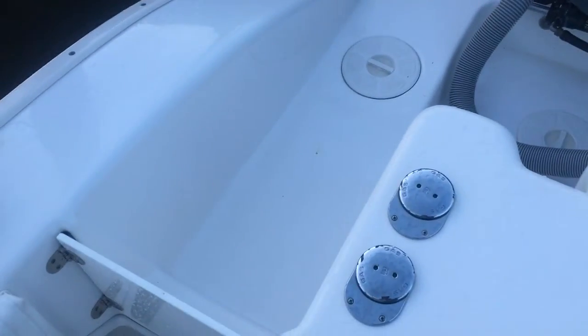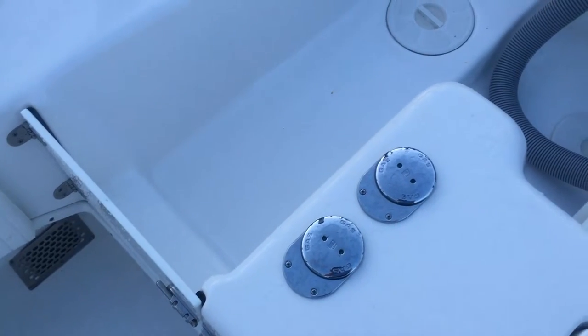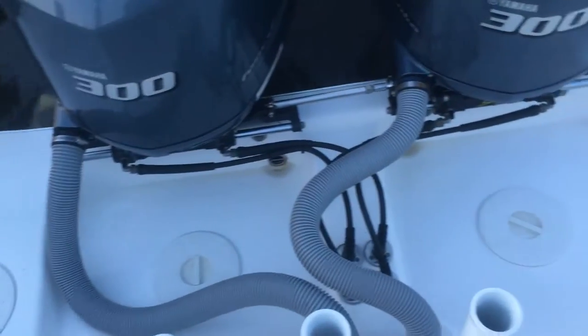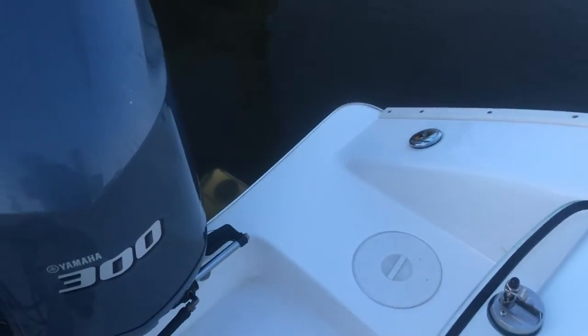There are two gas tanks on the Cape Horn 31 XS, totaling 145 gallons apiece — 290 gallons total. They have different hatches and accesses. On the back of the boat is where you would pump out the waste from the vacuflush toilet.